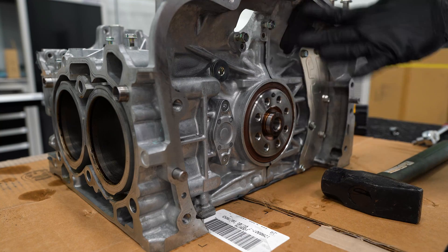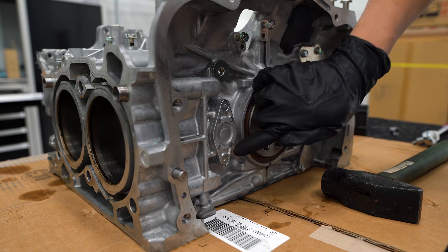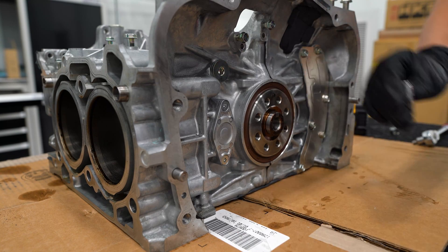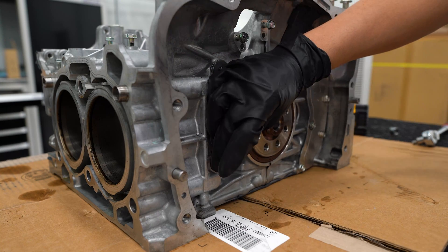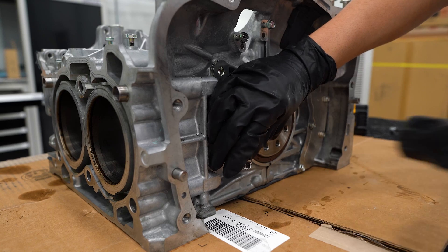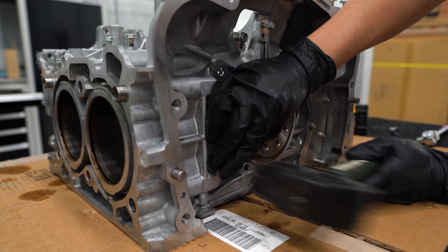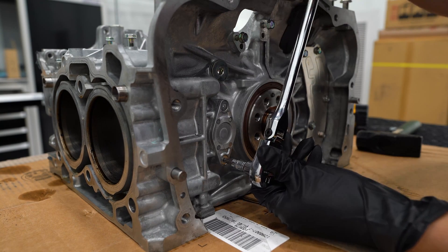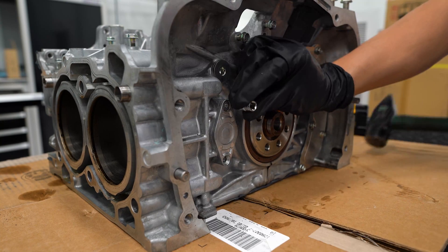It's not really a project until you run into a rounded or broken-off bolt. I ended up rounding off the allen bolts that hold this cover in place. What we're going to do is hammer in a torx bit in hopes that it'll bite and we can remove these bolts.